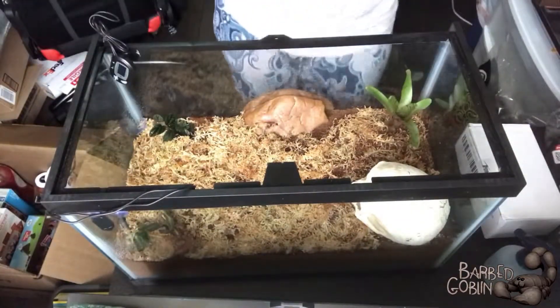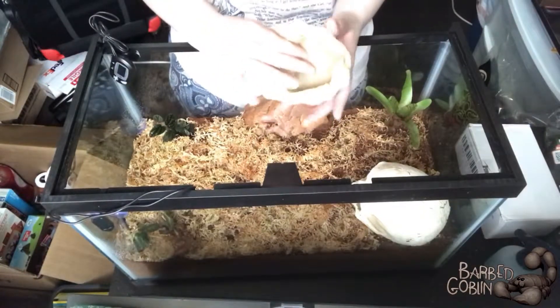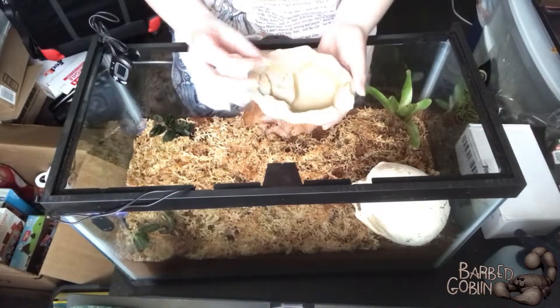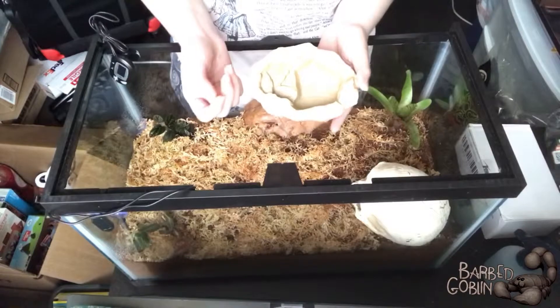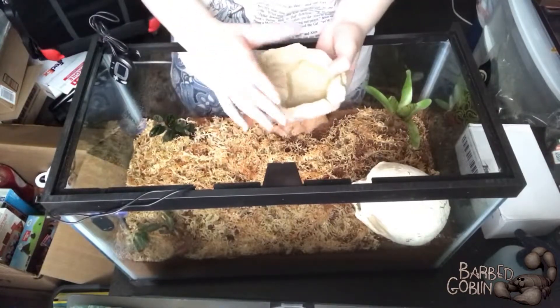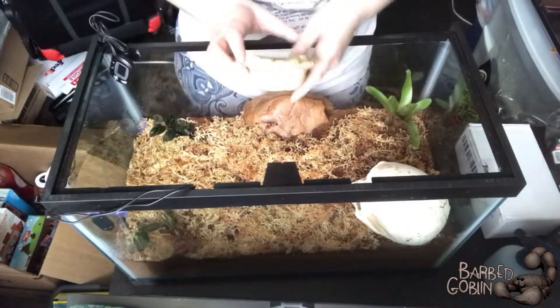I wish they had more color options for this, but it's going to make a nice little bowl where I'm going to put some water crystals, or whatever they're called. They're just these little crystals — I don't know exactly what they're made out of — but they expand with water and the scorpion can drink out of that. And obviously it's not going to put a risk of drowning, which is really nice.